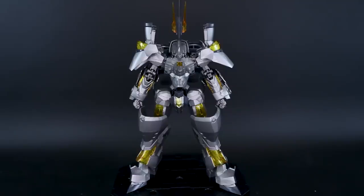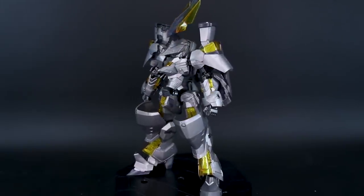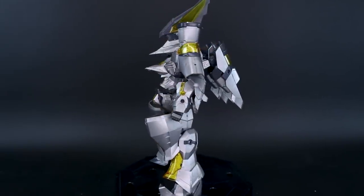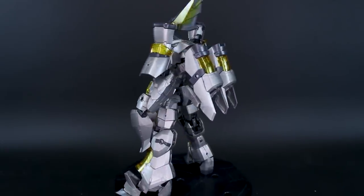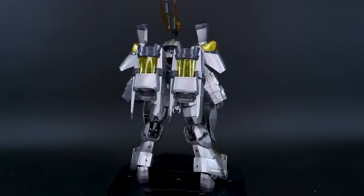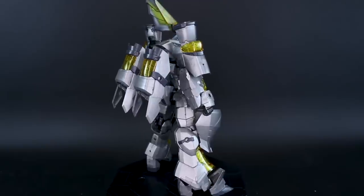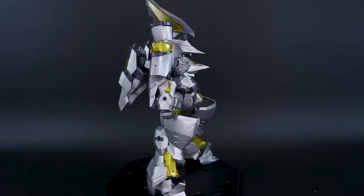This is my review of the Frame Arms Durga 2 RE version. The RE version means it's been re-released with the updated Architect frame — otherwise it's the same Durga 2, which is a variant of the Frame Arms Magatsuki. The Durga 1 was also part of that lineage, and this is the most recent release.